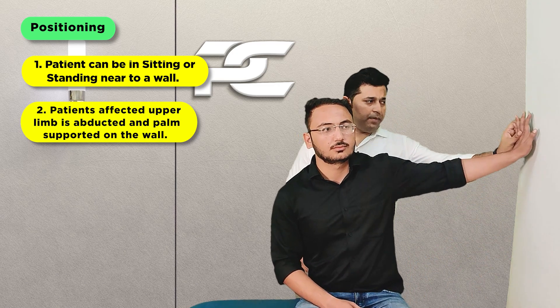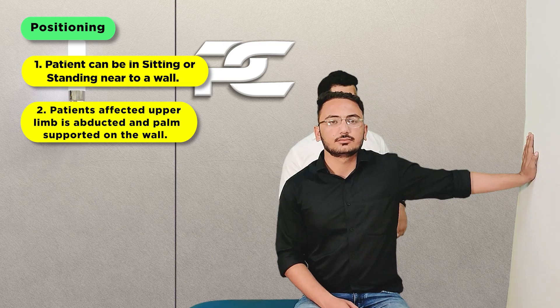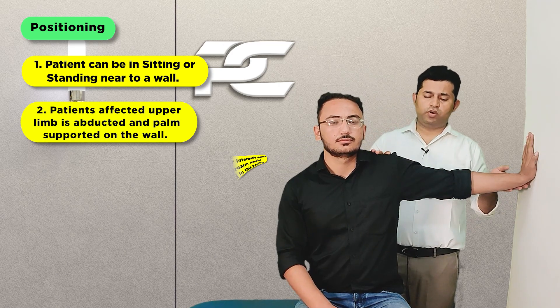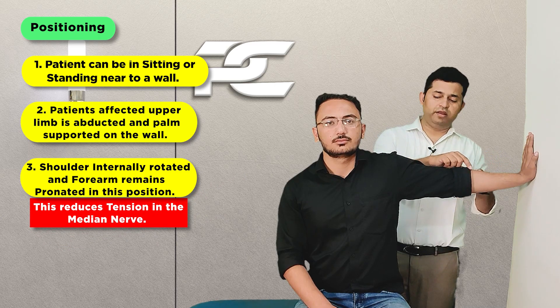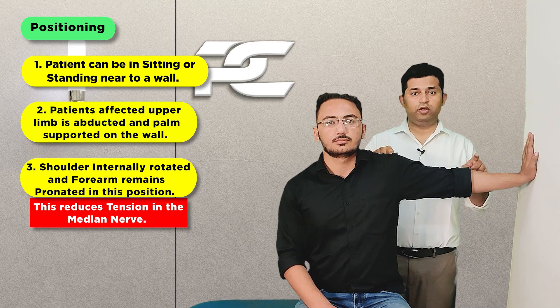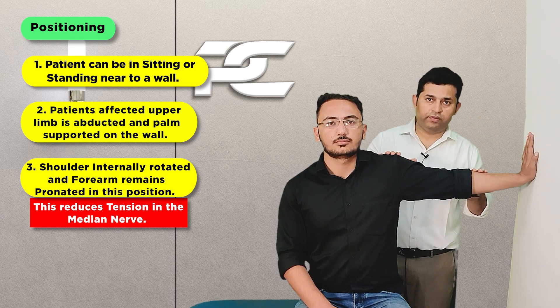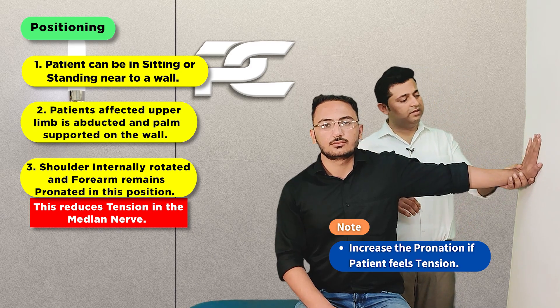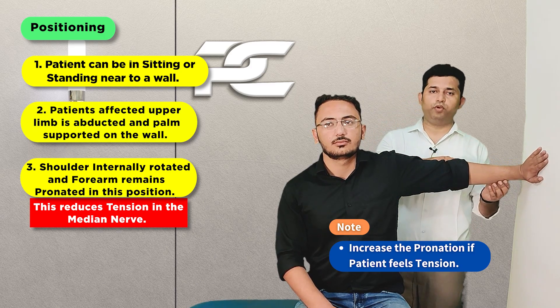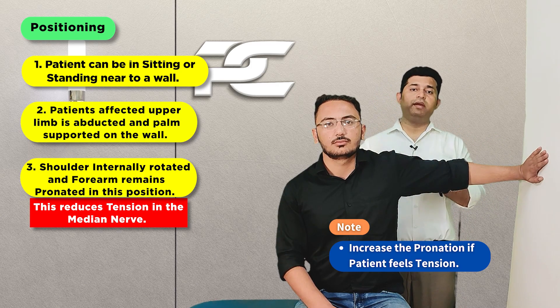The patient is going to take the affected side upper limb and rest the palmar surface of the hand over the wall. The shoulder and upper limb are positioned so that the forearm remains pronated and the shoulder internally rotated, so as to have less tension over the median nerve. If the patient still feels any tension, we can increase the amount of forearm pronation. This will be the starting position.